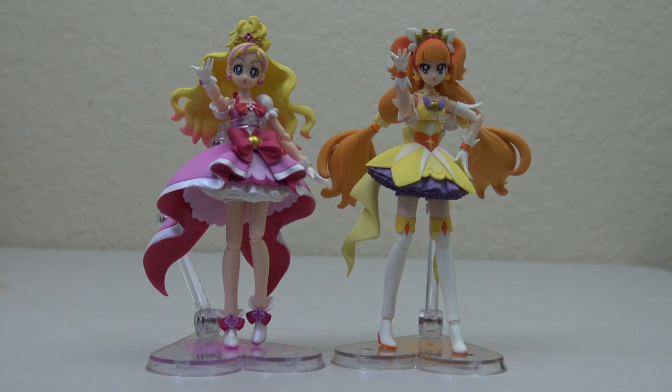Make sure to check out our website otakuhenshin.com for not only Precure items, but also tokusatsu and anime. You can find our links for Twitter, Instagram, Facebook, and Tumblr in the description of the video. And as always, thanks for watching and see you guys next time!